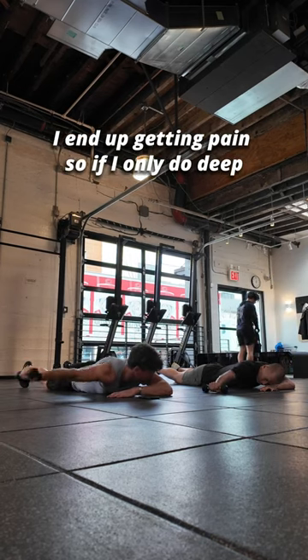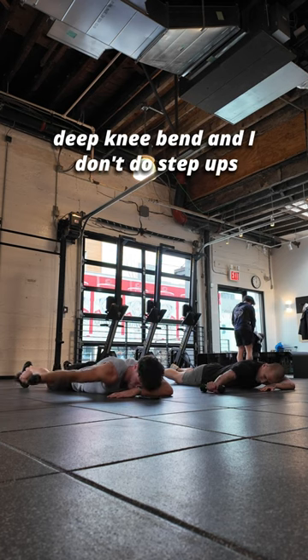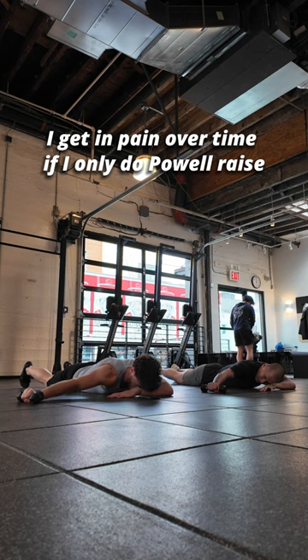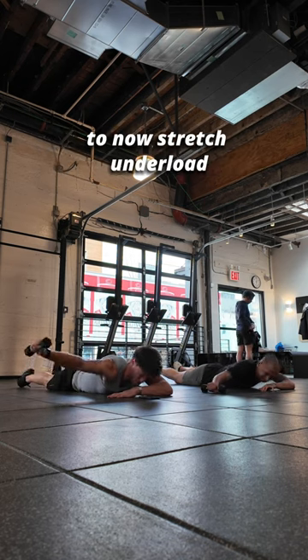Anytime I only train long range, I end up getting pain. If I only do deep knee bend and I don't do step ups, I get pain over time. If I only do power raise and I don't do this, I end up in shoulder pain. This builds you the resilience to now stretch under load.